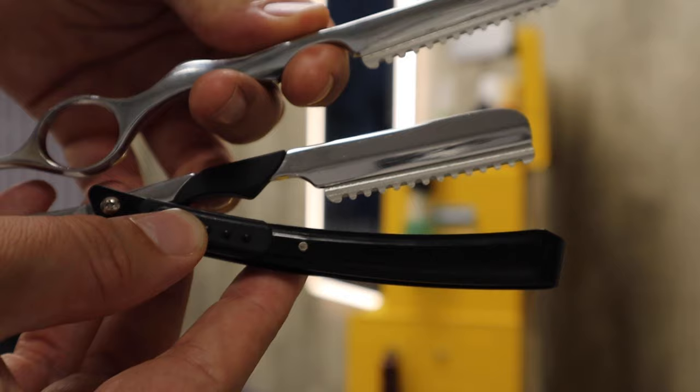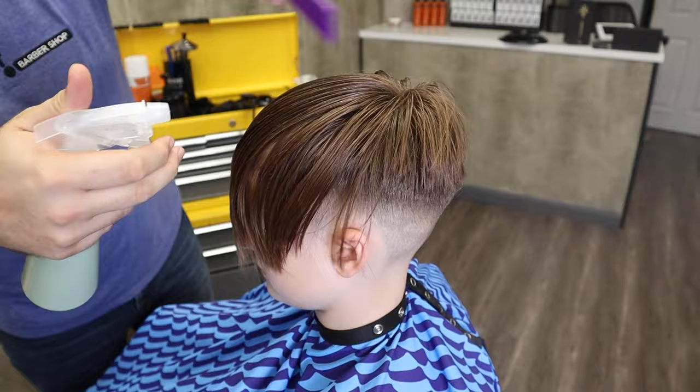There are many different handles you can use to hold the blade, but these are the ones I use. It's fundamental that you wet the hair down as much as possible. If it's nice and wet, the razor will glide beautifully through the hair.